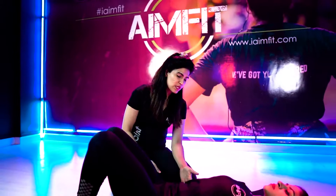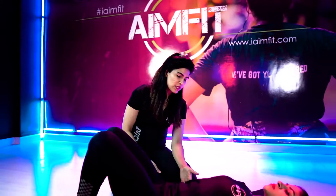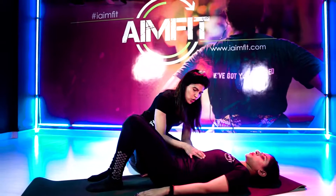So ribcage placement connects to pelvic placement. Mona is here with us. Let's explore what we can do for our ribcage placement. Mona, if you start off with, your ribcage needs to be lying flat on the mat, not pressing in, not coming out. So if it's coming out, just as you exhale, relax it a little, that's it.